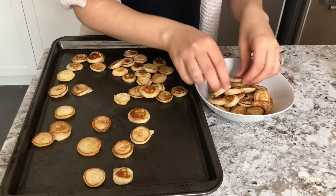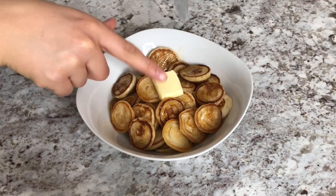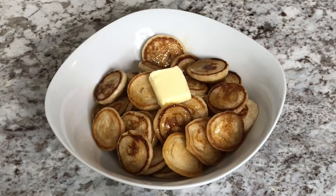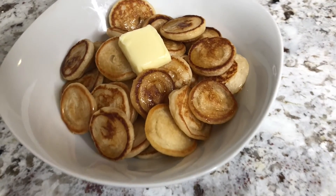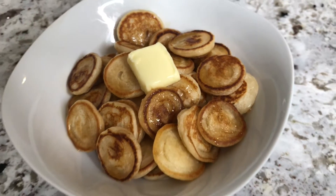These little cuties are best served warm, so when I was done I immediately plated them in a bowl, topped them off with some maple syrup and a nub of butter. Look at how amazing these turned out — aren't they just the cutest little pancakes? Let's go ahead and taste them.